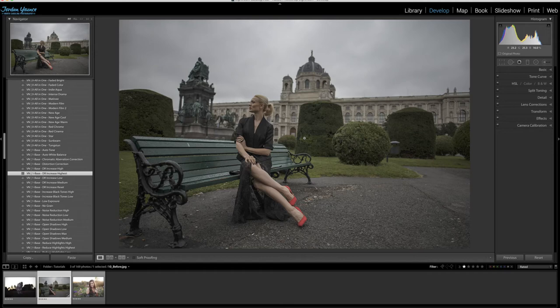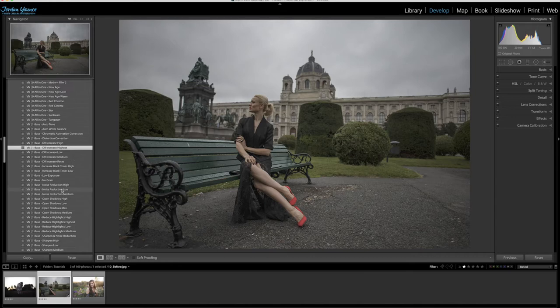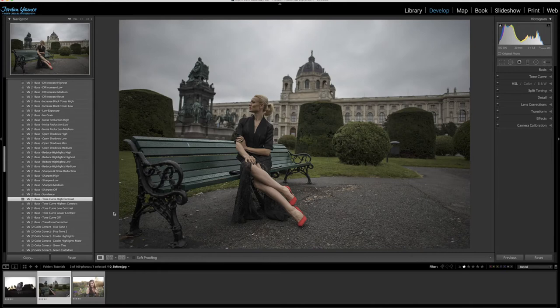Now I'm going to add a little bit of contrast back, because applying that preset took away a little. So I'm going to go down to the number one base section again and choose 'tone curve high contrast.' You can see it creates a little bit of contrast — darkening the blacks and increasing the whites — but still keeps that natural feel.